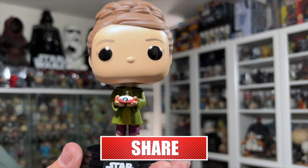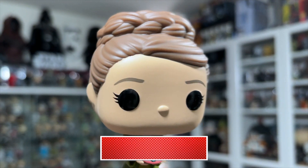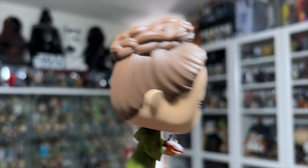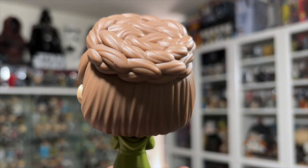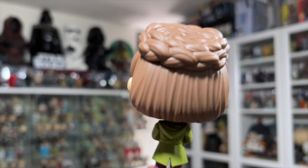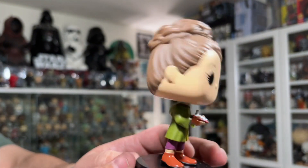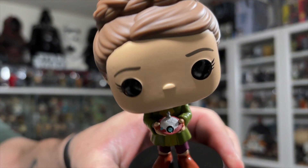They did an incredible job on the hair sculpting, as Funko has been getting really great at sculpting hair, and this one is no different. All the Leia pops look great with the different hairstyles she has. They did a great job on her hairdo here, and there are nice little details on Lola as well.